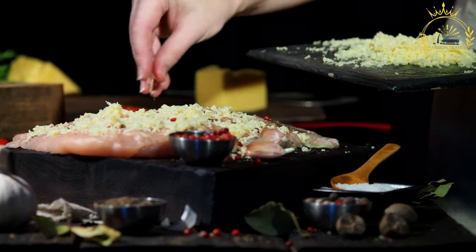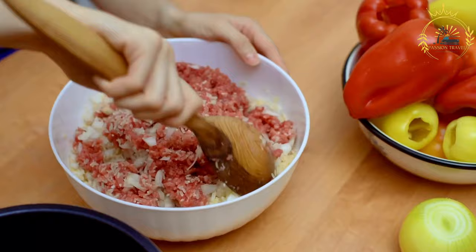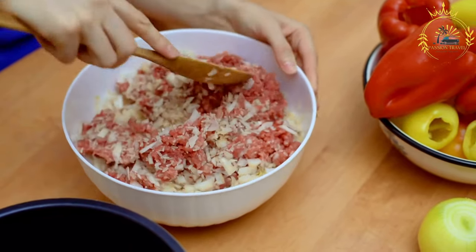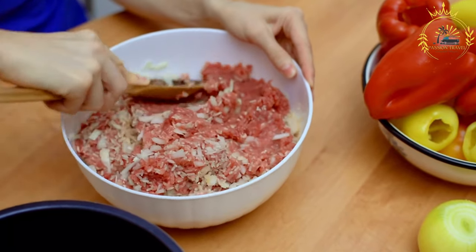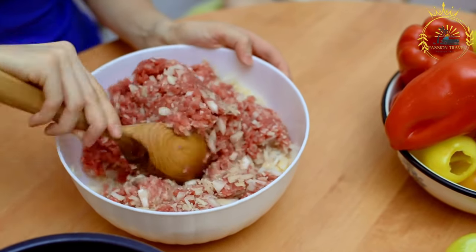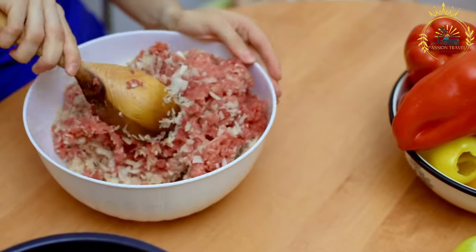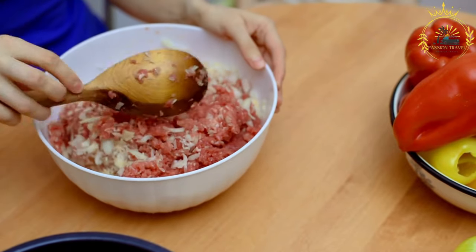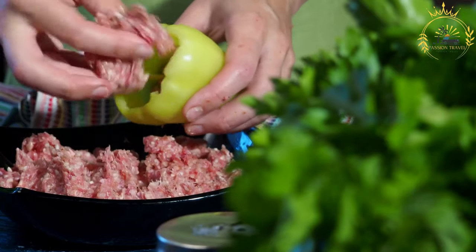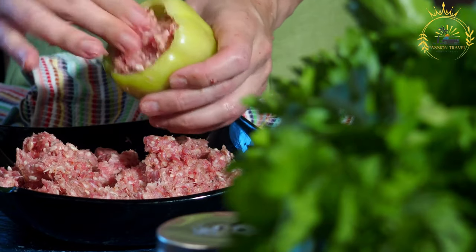Preparing the filling. For cheese-stuffed yucca reina: take a small portion of mashed yucca, flatten it in your palm, place a cube of cheese in the center, and fold the yucca over to encase it completely, forming a ball or pocket with no openings. For meat-stuffed yucca reina: heat cooking oil in a skillet over medium-high heat. Add chopped onion and minced garlic and sauté until translucent. Add ground beef or chicken and cook until browned. Season with ground cumin, paprika, salt, and pepper. Mix well and let cool slightly.